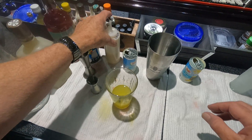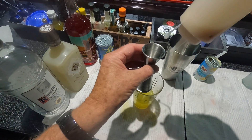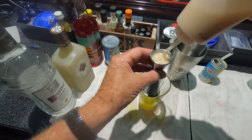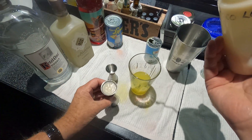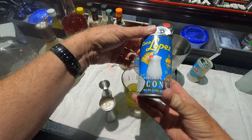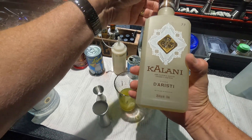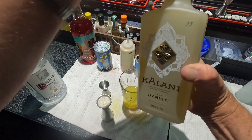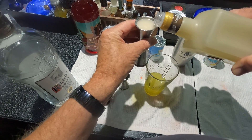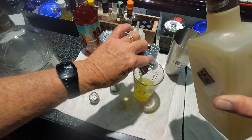We're going to do seven eighths of Coco Lopez — fill this almost up. And then we're going to augment it with the Kalani coconut liqueur, which has great coconut flavor. Top that out with about an eighth. Don't need too much of that.